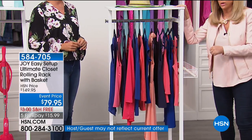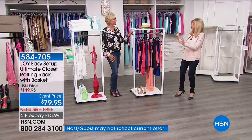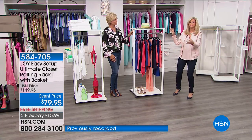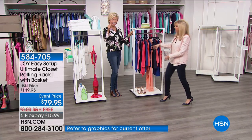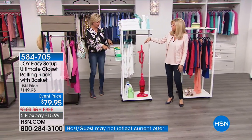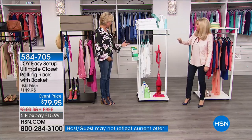It's so sturdy — it is on wheels. If you have to move it, the wheels lock or you don't have to put it on wheels. You could just tuck it. You can create more space in your closet — this creates a closet for you. Home for $15.99, you've got a new closet. Look at this in your laundry room. Since you'll be hanging things in your clothes dryer, when they come out, you can put them right here.